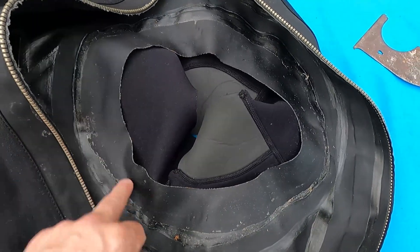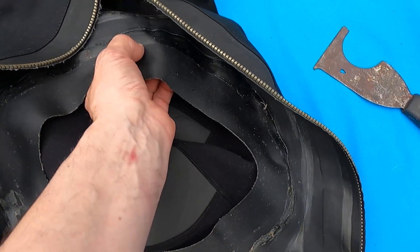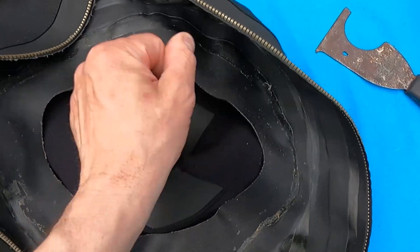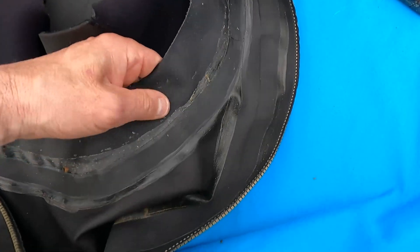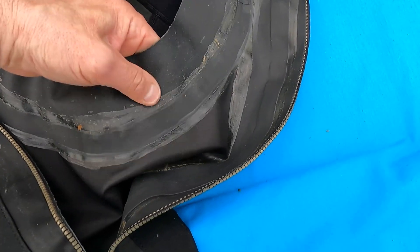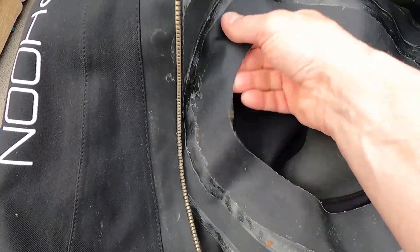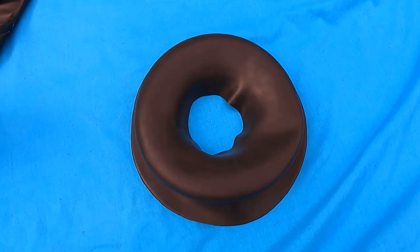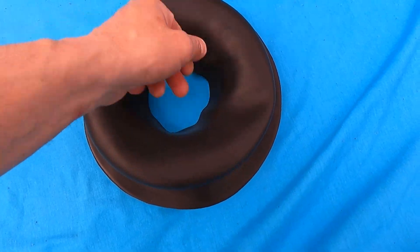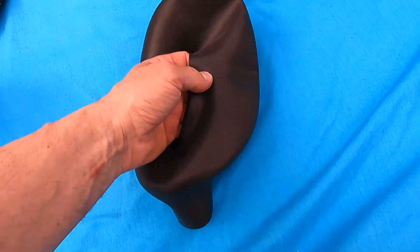There we are, all nice and clean all the way around. You don't have to remove every scrap of glue — the glue will stick on top of the old glue anyway, so there's no problem. But as you can see, once the toluene gets to work the glue just goes very sticky and crumbles away and you can just remove it with a rub. That is now ready for the new seal to be fitted.